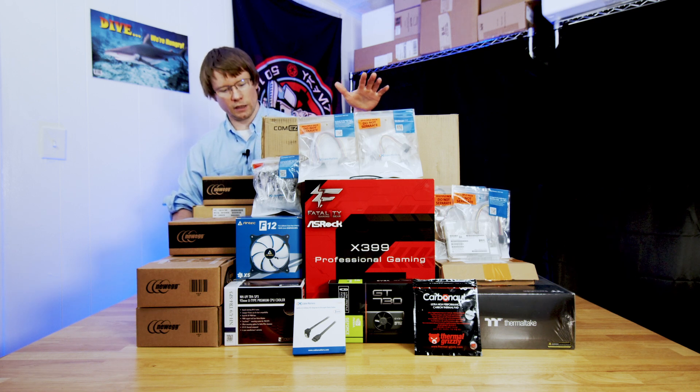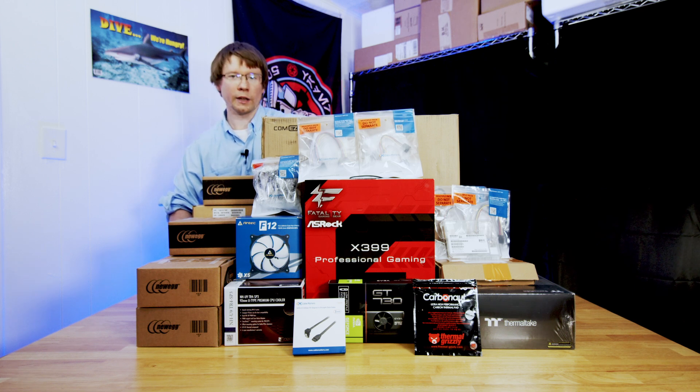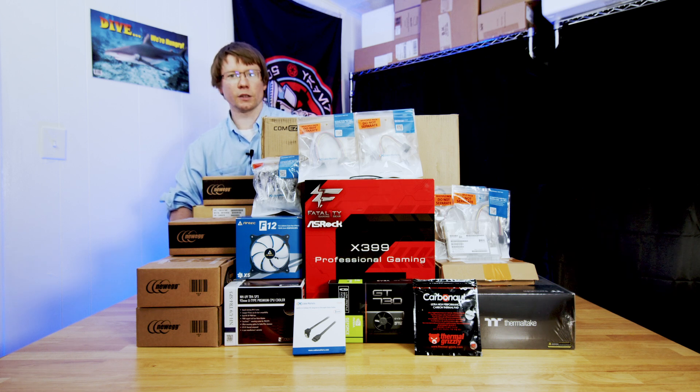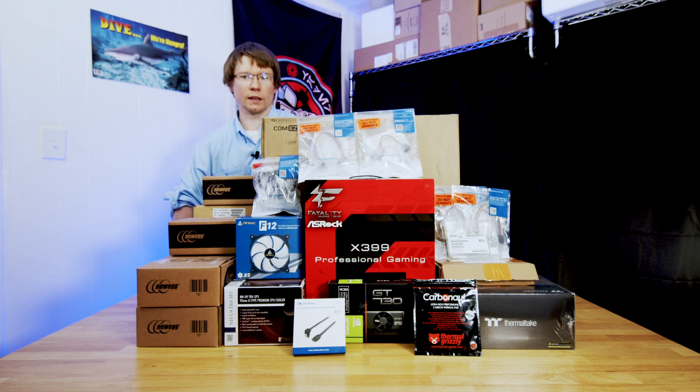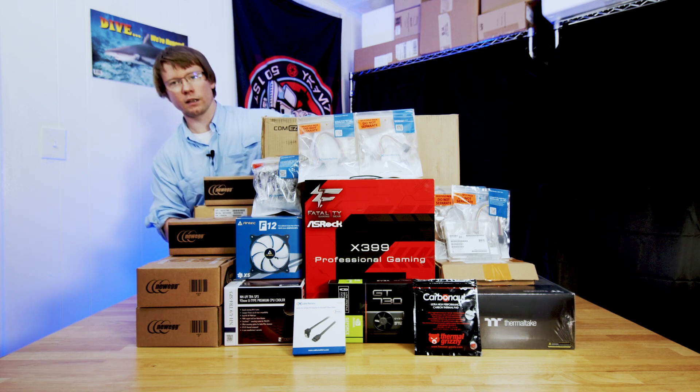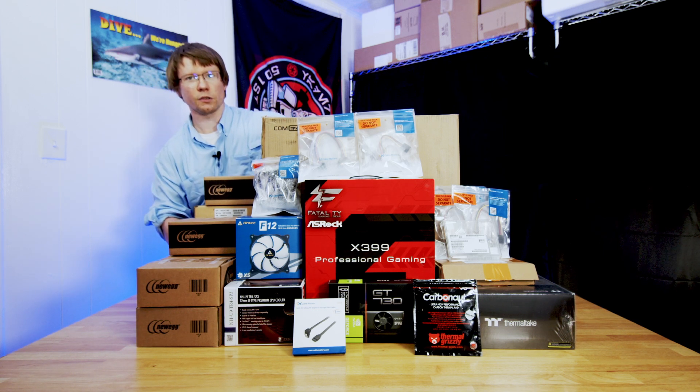We'll be building in a Classico Storage Master case. If the brand's not familiar to you, it wasn't to me either. I did an open box video of this — it's also on the channel, we'll link that down in the video description. Here we have our hard drives: nine 16 terabyte hard drives, a mixture of Western Digital Red Pros and Seagate Exos drives.